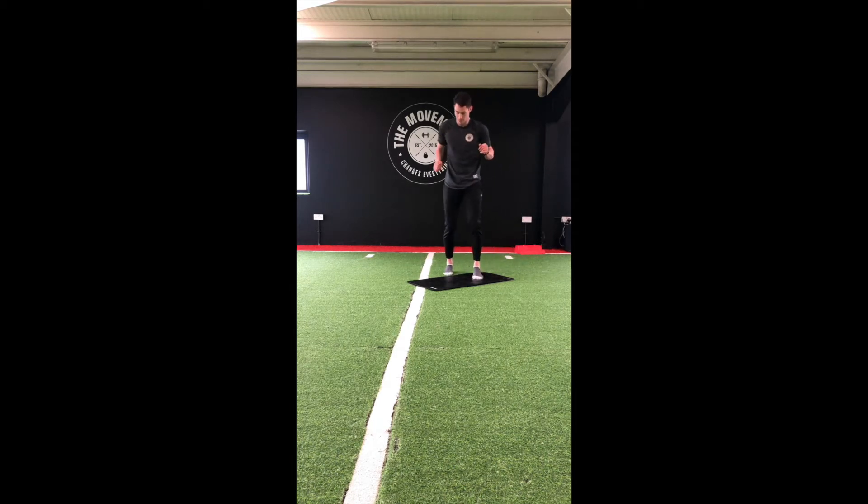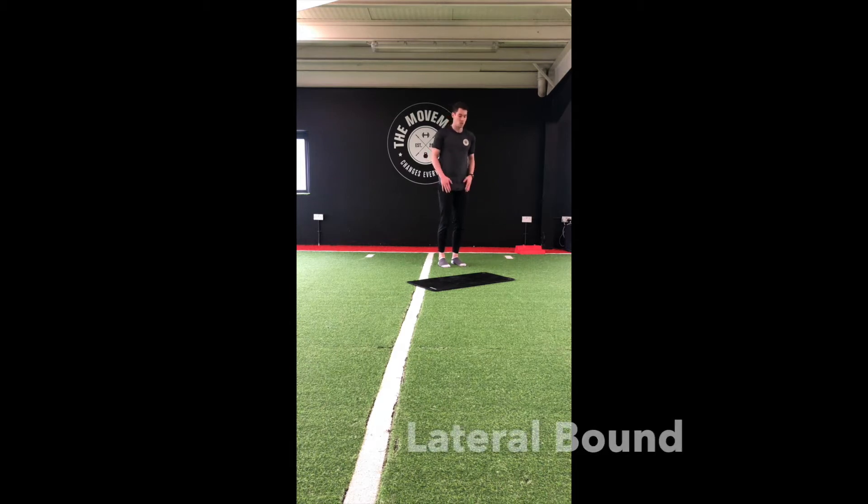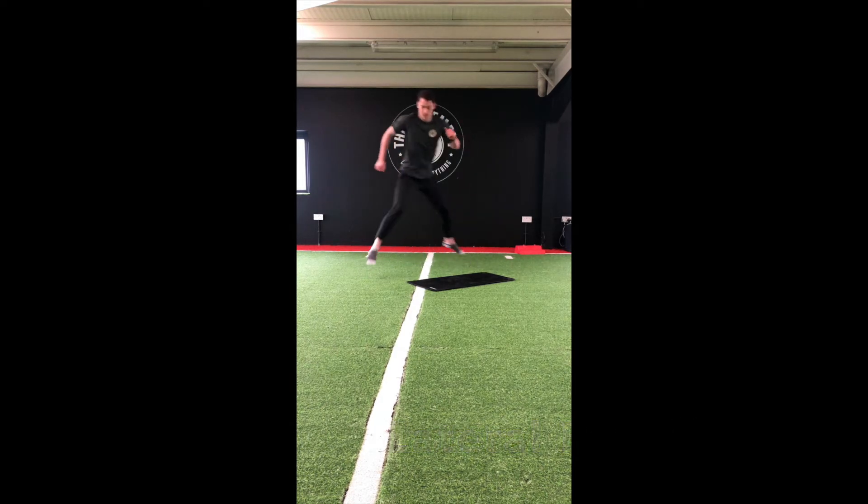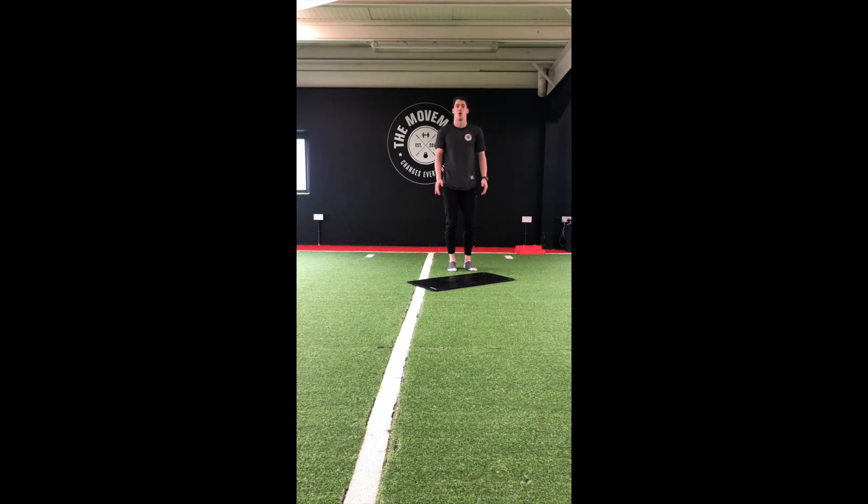Our third move — we're going to need a bit of space. It's going to be a lateral bound. You're going to jump off the left foot, land on the right. Then jump off the right, land on the left. We're going to focus on that landing, absorbing force through our legs.